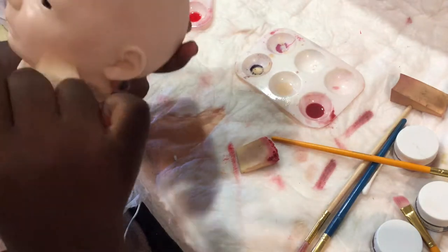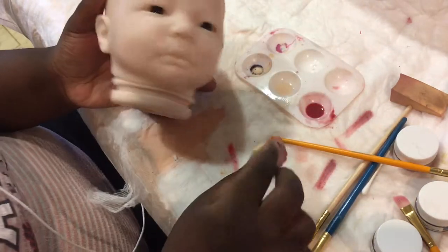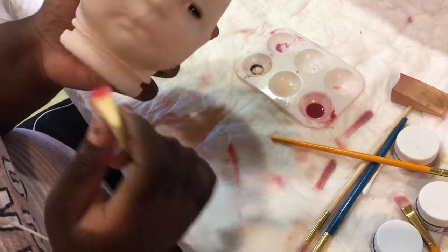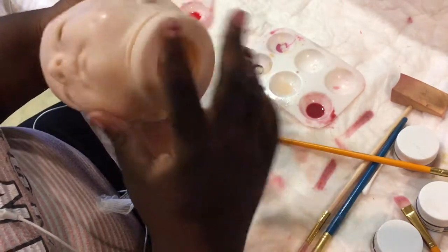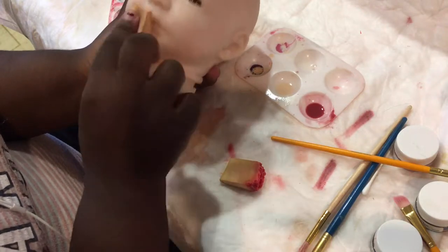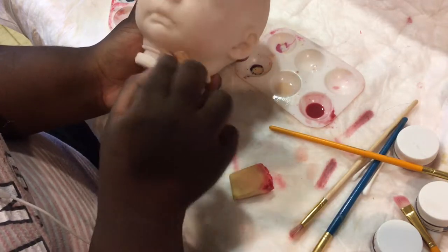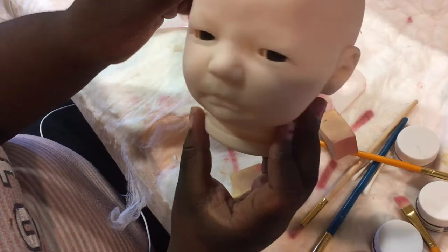You can barely see it on camera but it was more potent in real life. I like to do modeling on the ears — some people only do modeling on the cheeks; it's really a personal preference. Babies have modeling all over their faces, especially Caucasian babies. Modeling will help with the redness. I used to do really red-toned cheeks and my babies used to look like clowns, honestly. I've definitely grown as an artist. I just blended it out to make it look natural.